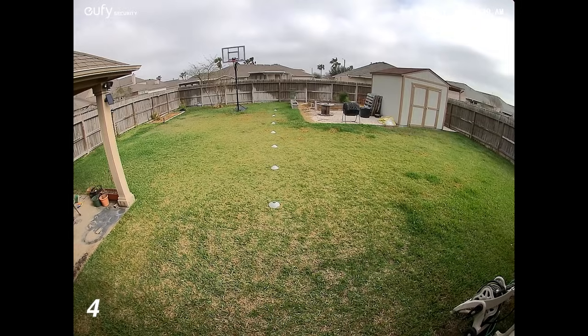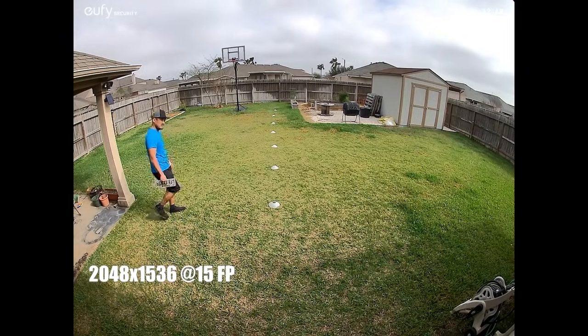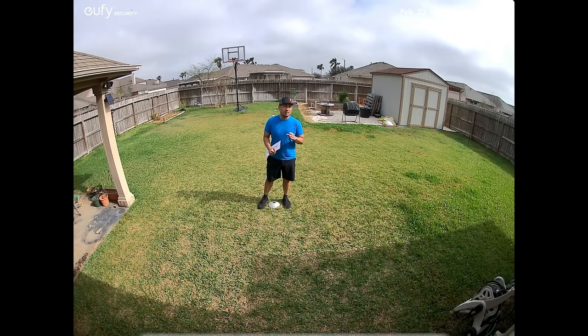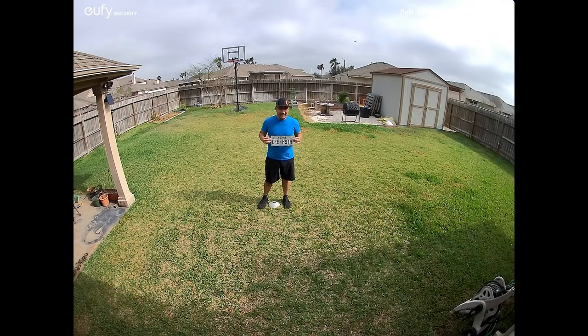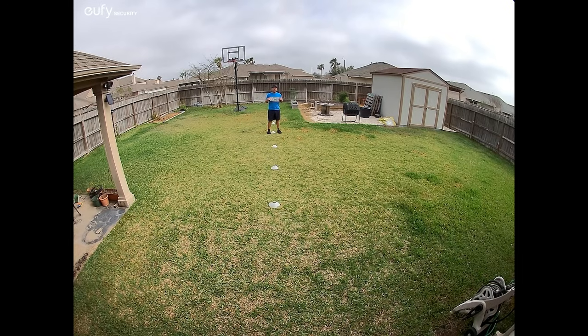Time to do some testing. This is the video and audio quality of the Eufy S100 wall light cam in daytime. Testing at 10, 15, 20, 25, 30, 35, and 40 feet, including a hand test at 40 feet.